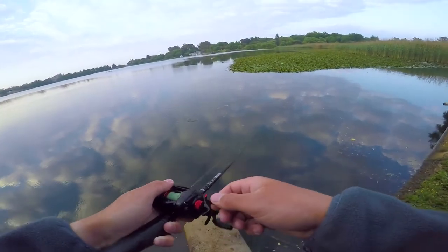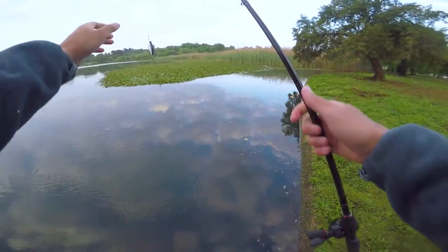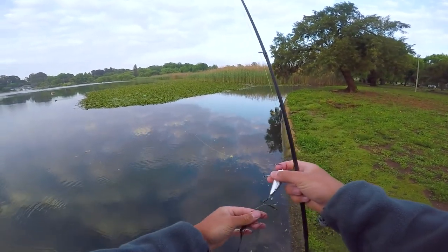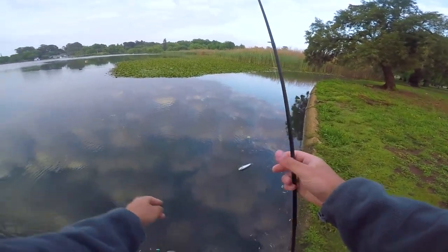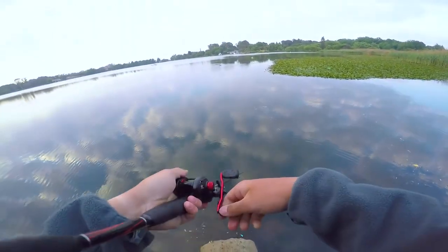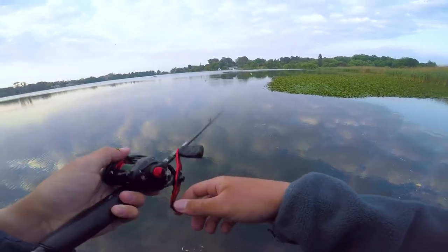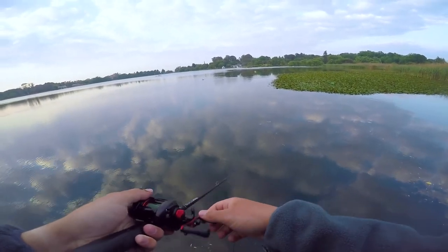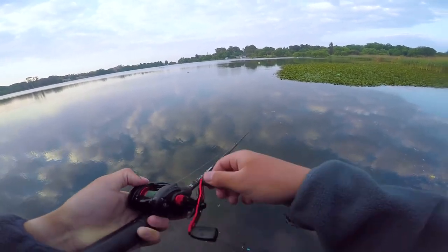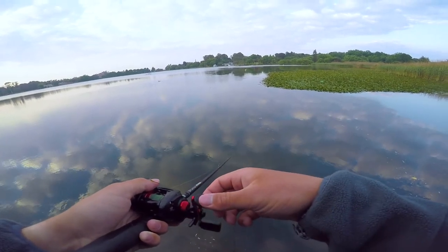I'm stuck in the grass. Yeah, topwater hasn't been going really good — I might switch it up a bit, just want to give it a few more casts. I haven't fished this pond ever, and one of the local guys said they were actually perching here, so that would be pretty cool. I don't think I'm gonna pick up a perch on topwater, but if I can hook up with a big largemouth on the popper, that'll be pretty nice.